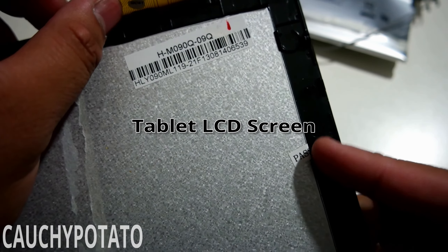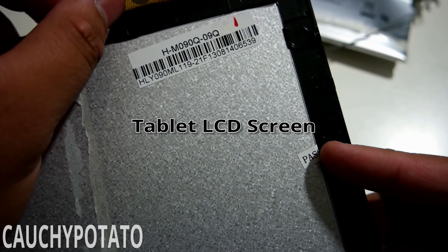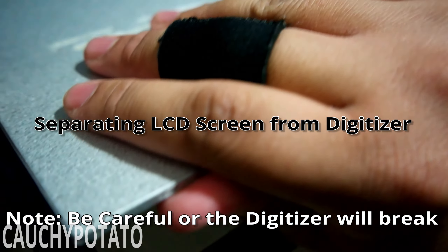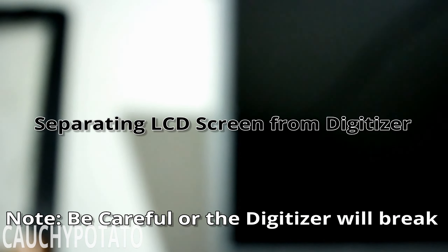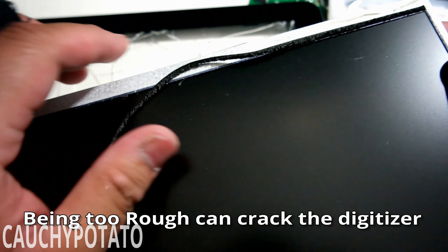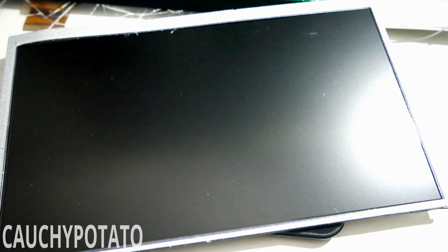The LCD screen seems to be fused onto the digitizer. Since this is already broken, I'm not going to be gentle with it. I pretty much ended up cracking the digitizer while separating it from the LCD. There is probably a gentler way to do it without breaking the digitizer, but at this point, who cares? The tablet is already broken and it's too cheap to consider fixing.